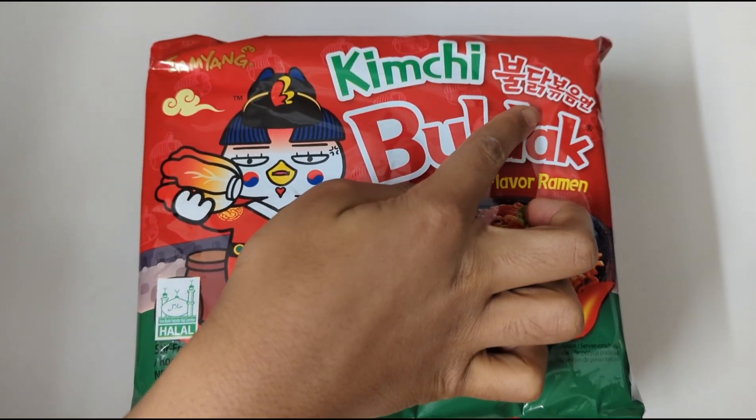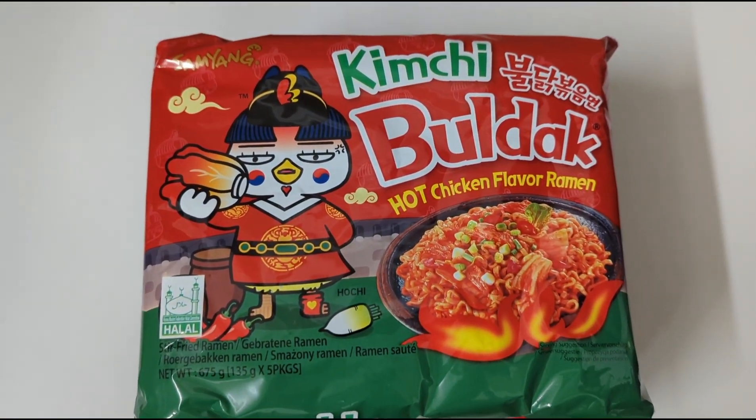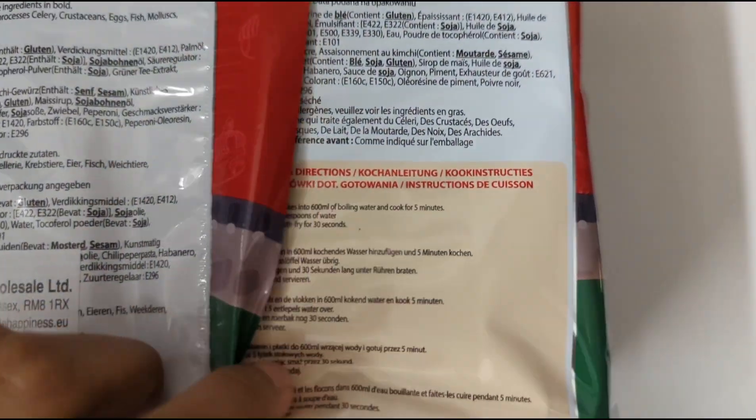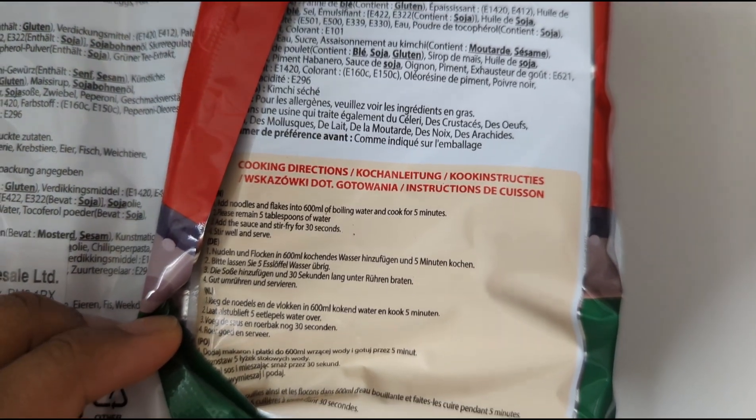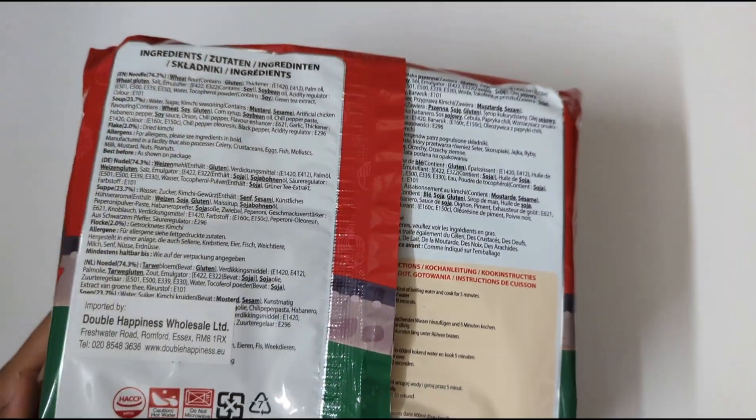It says bulldak, it says bulldak. So to make this, it says the instructions at the back. How many calories is it? So let's open this up and see how we make this.